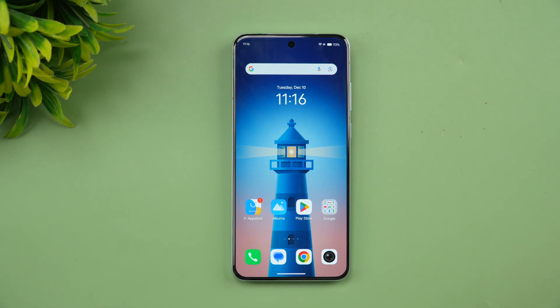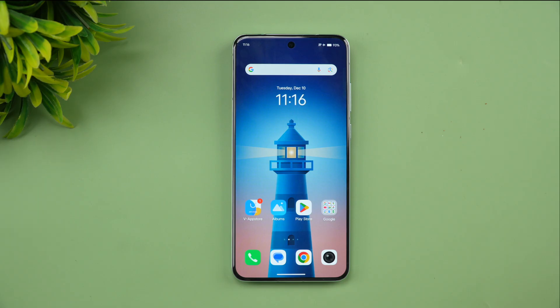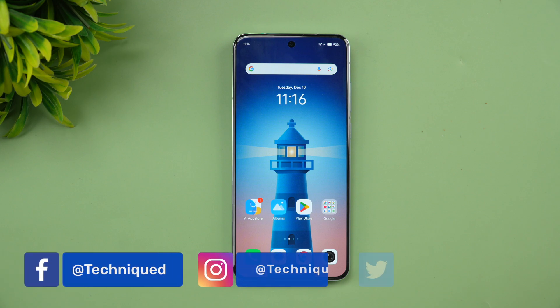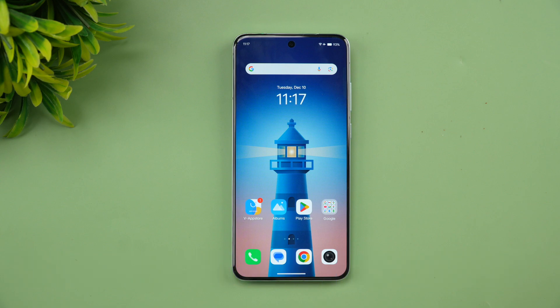Hello friends, welcome back to Technique. Today we'll be doing the performance testing of the newly launched Vivo X200. The Vivo X200 comes with the Dimensity 9400 chip and you get really powerful hardware in the form of 12GB RAM, UFS 4.0, and LPDDR5X RAM, and you also get Android 15 out of the box. Those are the features available on the Vivo X200 — it's a really great flagship device.